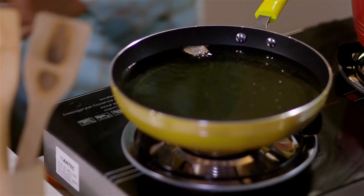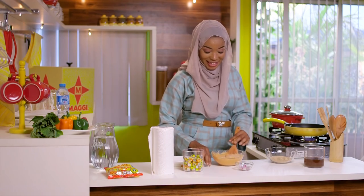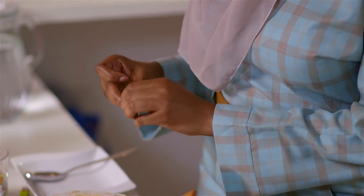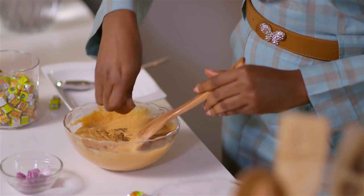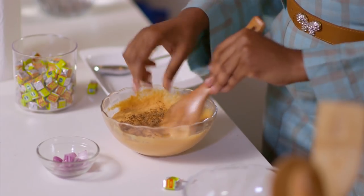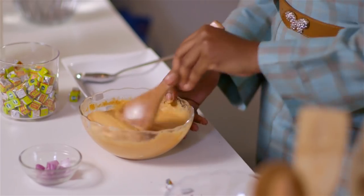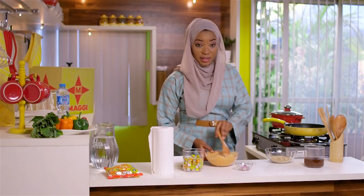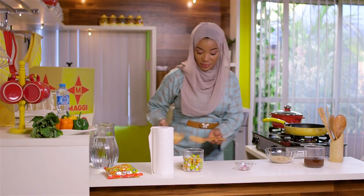My oil is getting hot already and I'm going to add the star of the day — Maggi. I'm going to crumble this in and beat it really nicely. Maggi is a perfect seasoning for my Kosei and it's rich in iron, which helps prevent anemia. We've got this incorporated in and I'm just going to scoop it into the hot oil and fry it.